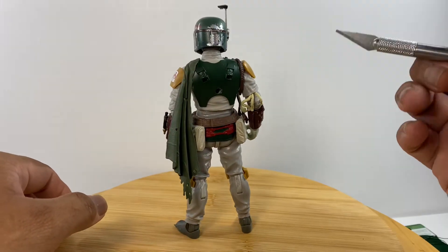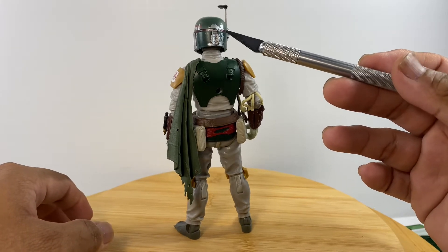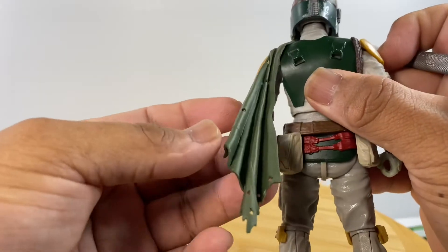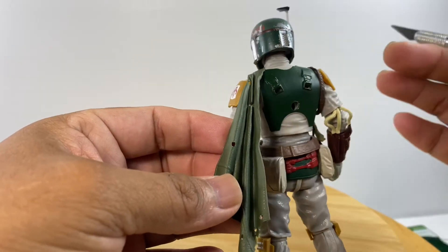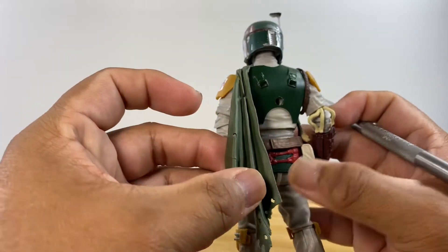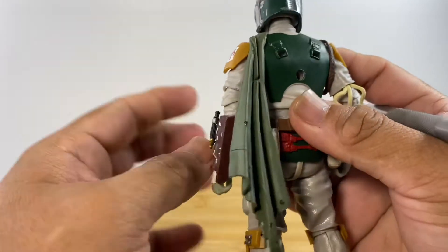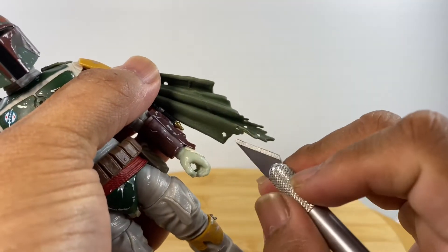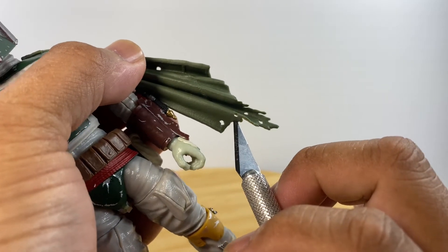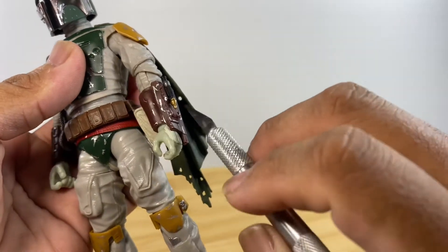We also have paint weathering effects on the armor gauntlets, shoulder protectors, and the worn-out effects are not only on the front but also on the back of the figure. The back of the helmet is also worn out. Looking at the cape closely, there are holes on it — I thought Hasbro was cheapening on the plastic, but on closer inspection the holes are not evenly shaped or perfectly round, indicating the cape was really worn out with bullets passing through it.